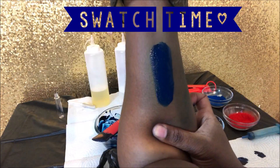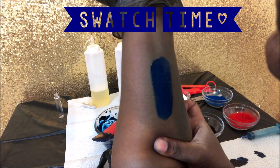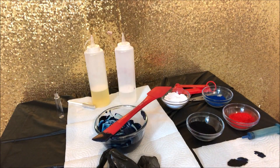Now it's time to swatch it again. And this right here is exactly what I want to see — a nice color payout and a beautiful shade of blue. Not too dark, not too light. Perfect.